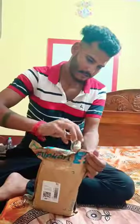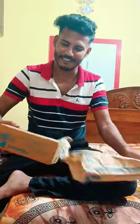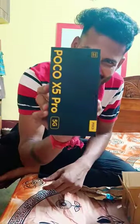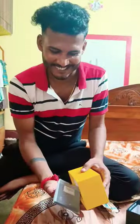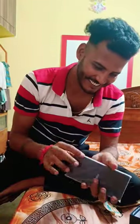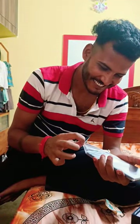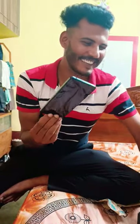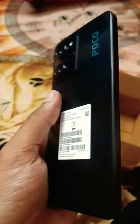So here we are going to get our unboxing. Okay, this is the tool kit. This is a premium look — what a look!